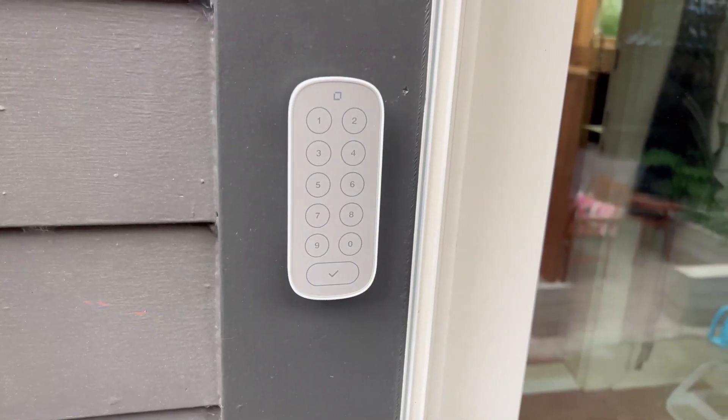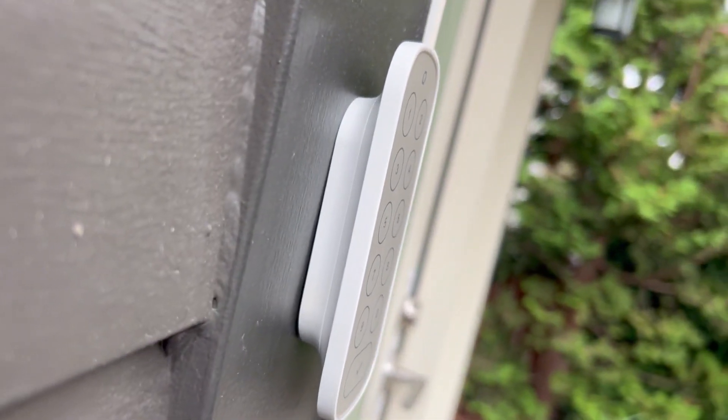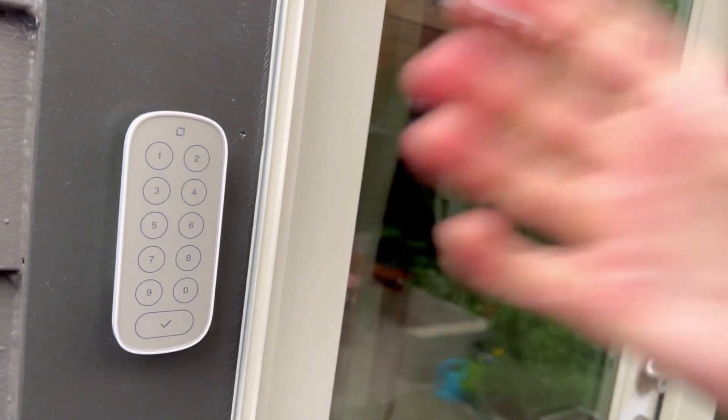We put it right next to our door, but we could put it up to 20 feet away. Here it is installed — it's super sleek, totally love it. This is a game changer for our family. We are thrilled with the Level Keypad and the Level Lock.